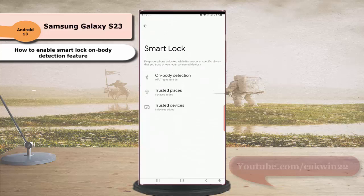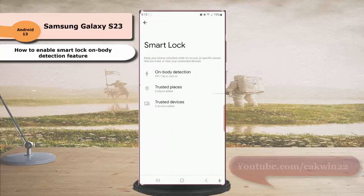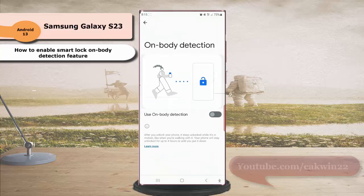Tap on Body Detection, and then tap the grey on/off toggle next to 'Use On Body Detection' to enable this option.